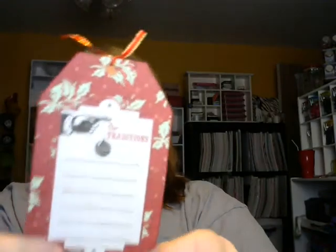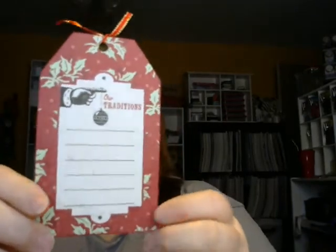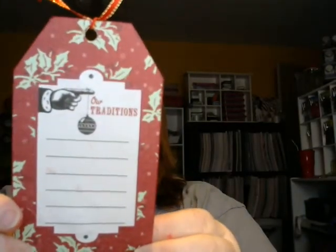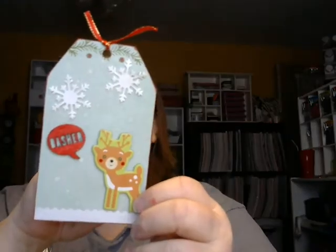On the back I took this from my smash book, and I actually thought this was really cute because then I could really write down our Christmas traditions. So this is something that I will put in my December Daily and I can fill in Christmas traditions on the back of that.